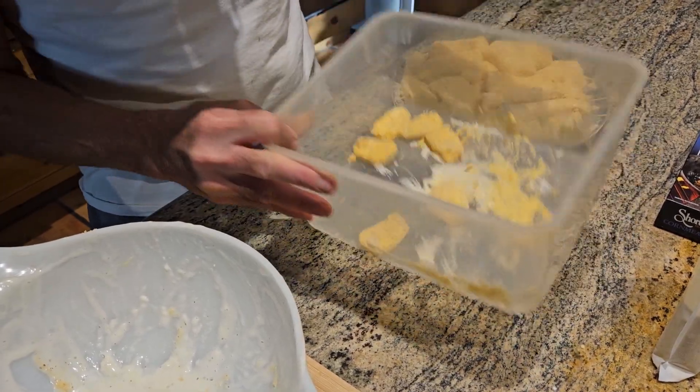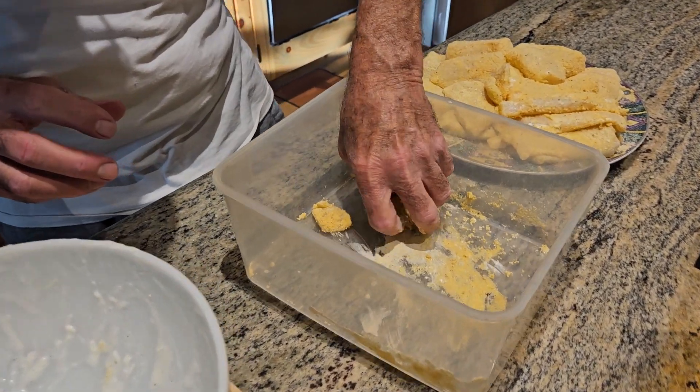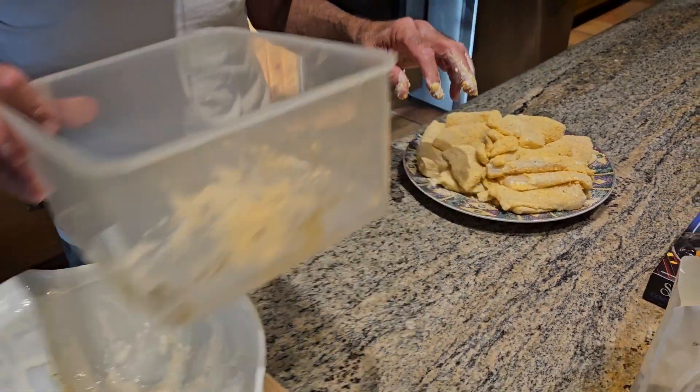These are the walleye cheeks. A lot of people just throw them away, but they're pretty good to eat — they're actually one of the best parts of the walleye. Tasty little morsels.